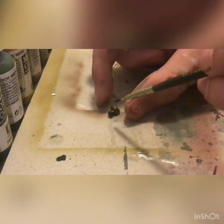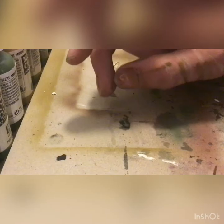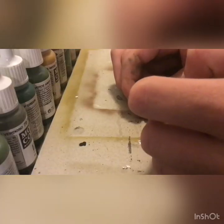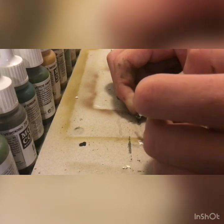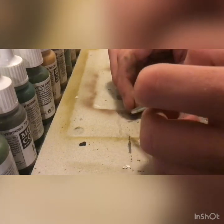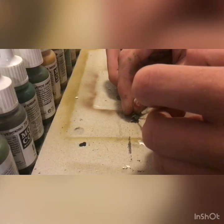15mm is kind of hard to get a lot of detail other than this. Now we're just about done, but you're going to want to highlight the flesh with Vallejo's Medium Flesh tone. Also highlight the jacket with Gunship Green.